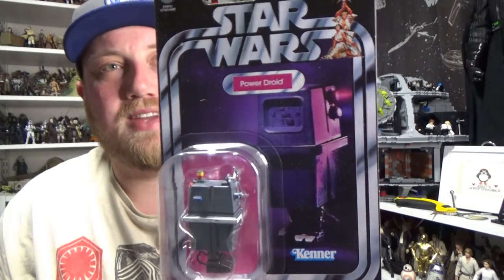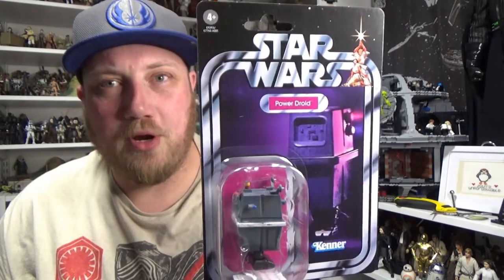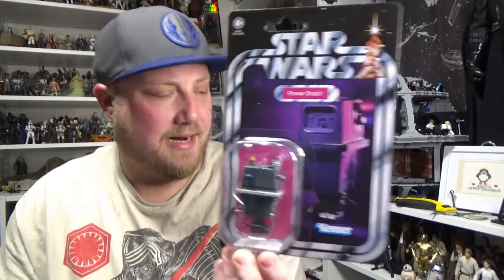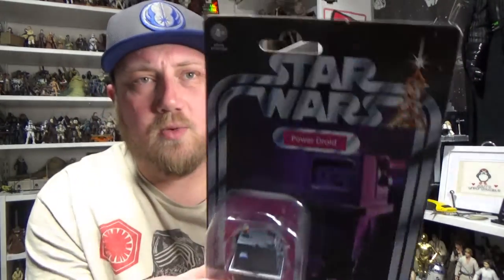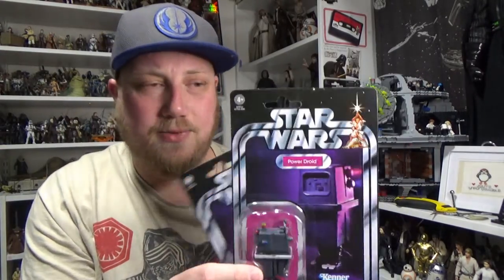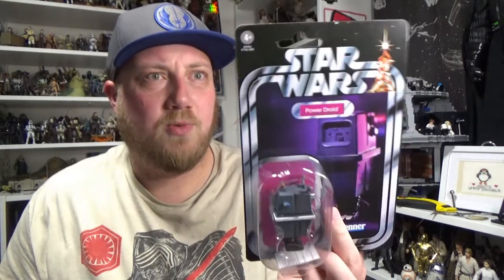We're looking at the Power Droid, VC-167. This one has just been on the back burner for me for a little bit, and I recently sold some things which meant I was able to finally bite the bullet on this one. A big thanks goes out to goodiestoys.com.au — he picked out a really good card for me, and he also gave me a bonus one to open. There was a bit of a crease in the card, and he doesn't like selling them with a slight crease. He knew I'm an opener, so he knew I'd appreciate an extra one to keep carded. I'm going to crack this one open and we're going to have a look.